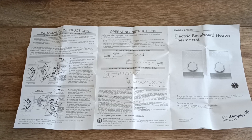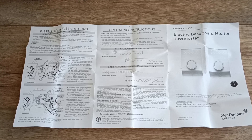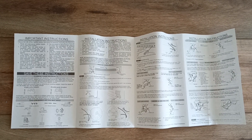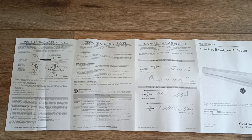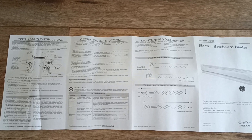Here are the instructions that come with the thermostat. You can pause the video to read it. See you next time.